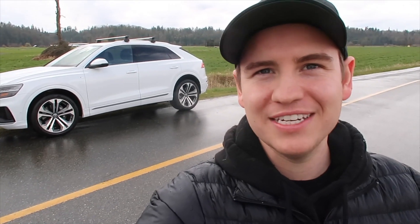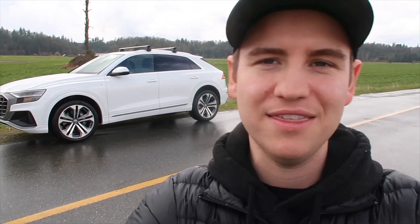Hey guys, what's up? It's Josh. Welcome back to another video. I'm trying to film this intro before it starts hailing outside, but as you guys can see by the title of today's video, we are looking at the 2019 Audi Q8. This has a Technic package on it, which is pretty insane with all the different features it has. I thought it'd be interesting to go through some of the cool features, the exterior and the interior, and then take it on a drive. Thank you to Portfolio for giving me this car for the day — I will leave a link for them in the description. Let's take a look at the Audi Q8.